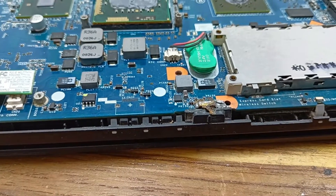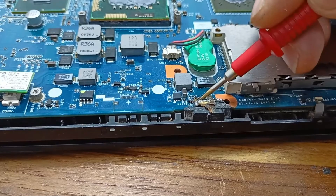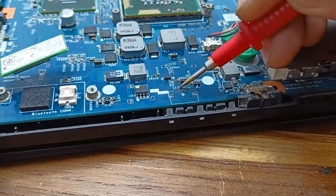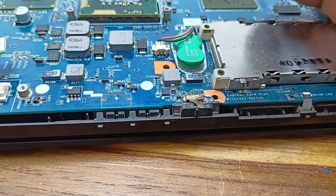I found that there is some problem in this area. Here is some liquid that has fallen on the circuit, and this area also has damage. First of all I need to clean this area, and after that I will check where the problem is.